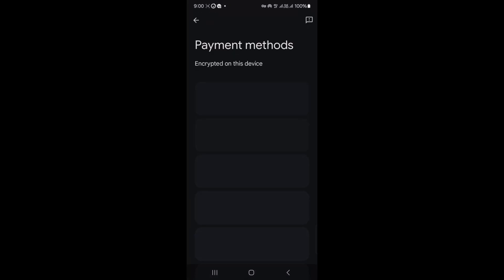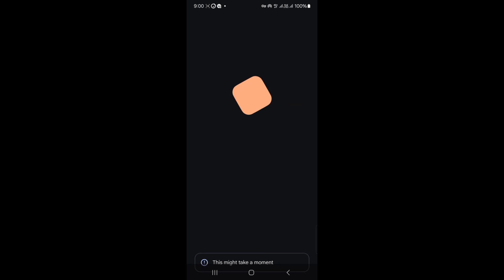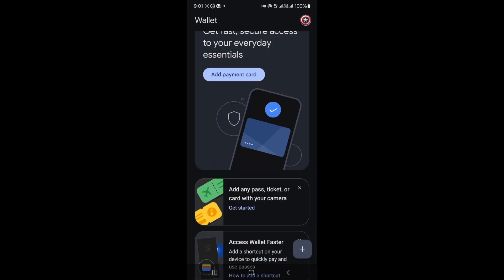Step 3: Tap Add Card and enter your card details like the number, expiration date, and CVV. Then follow the prompts to verify it. Your bank might send an SMS or ask you to confirm in their app.